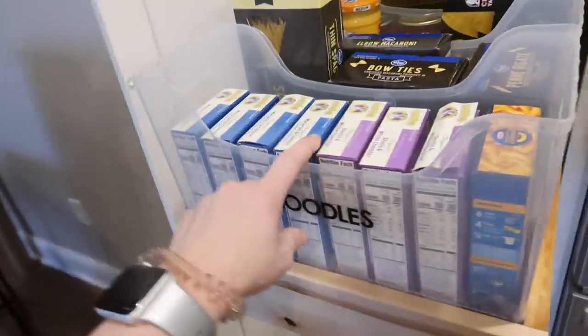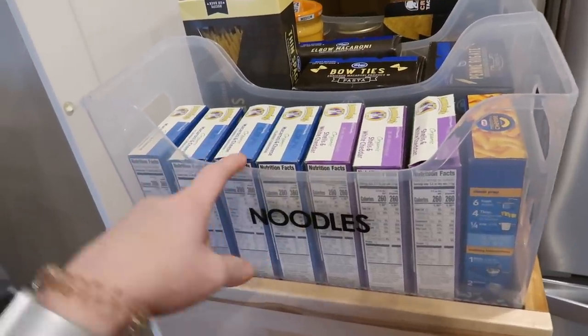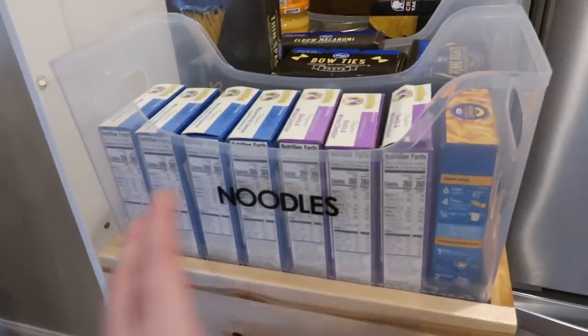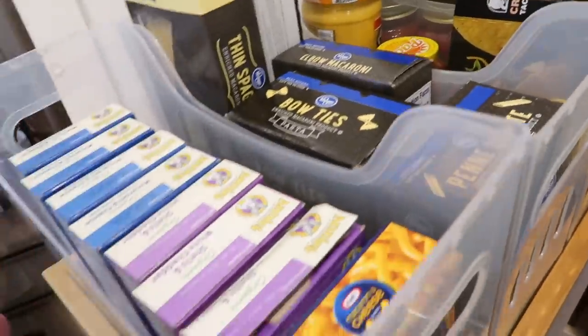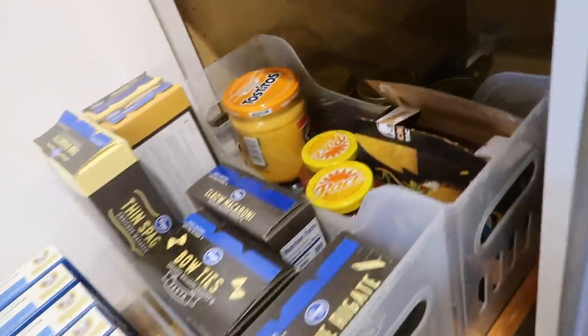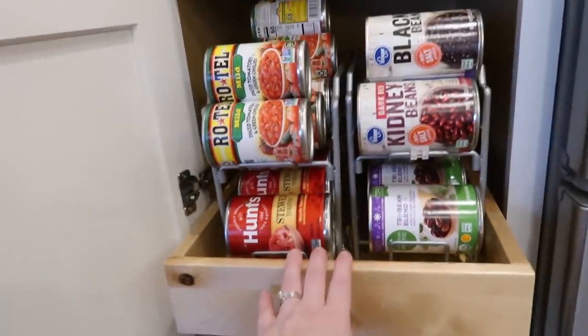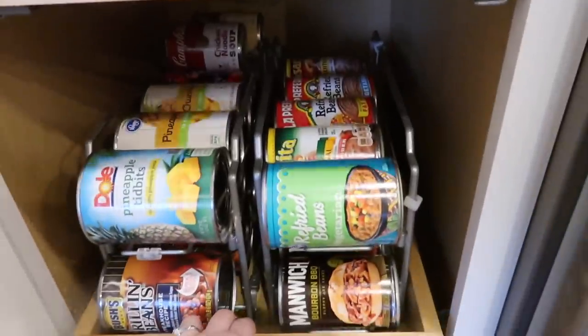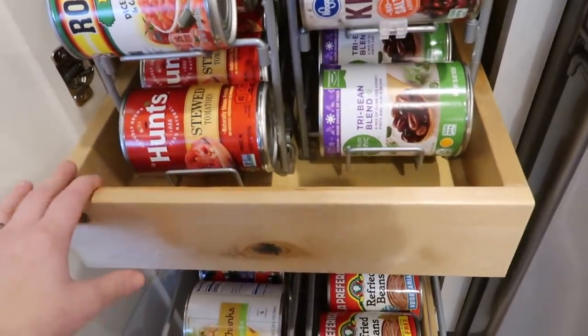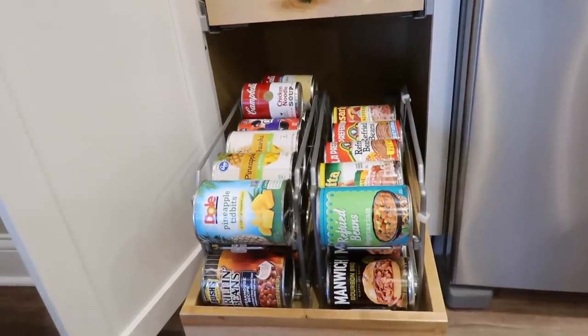Then here we have noodles. This is mac and cheese right now — they bought a lot from Costco to keep on hand when the grandkids come over. I just labeled it 'noodles' since they always have a lot of pasta. Then this is their taco bin, and then extra jars of spaghetti or marinara sauce, which they use a lot. And then my favorite part — all of those cans that were just randomly stacked before — these can racks from Amazon are pretty amazing. I had to find specific ones to fit these small shelves, but they fit perfectly and we got all the cans in.